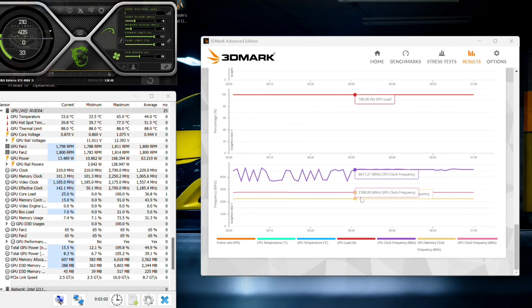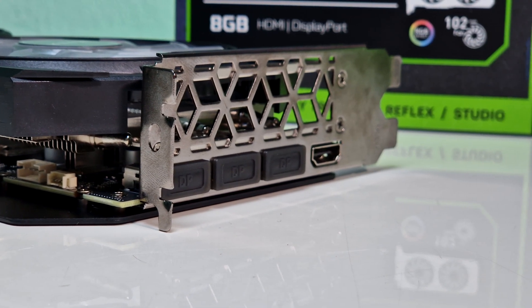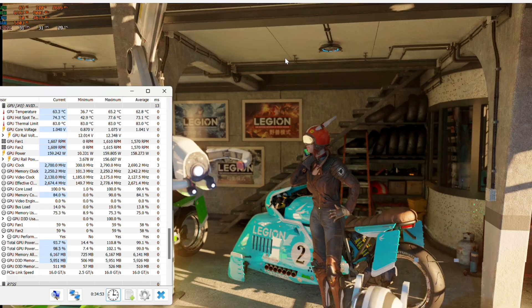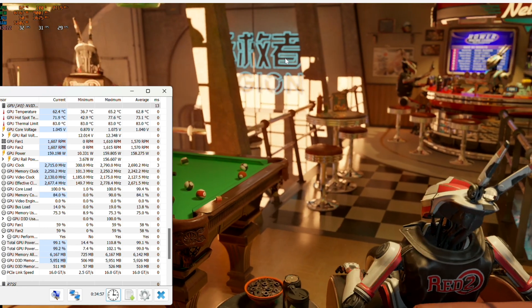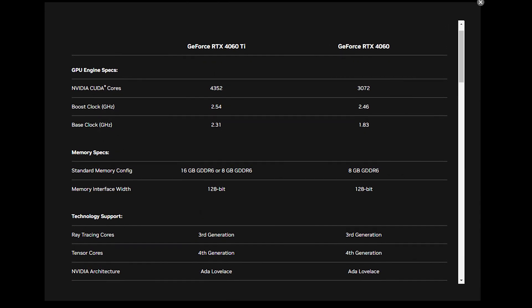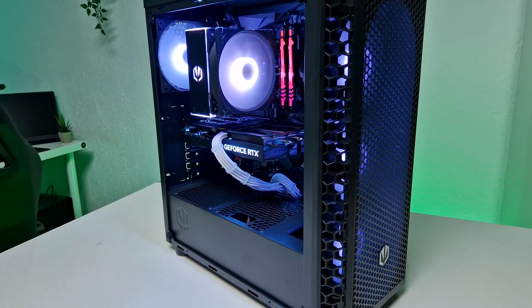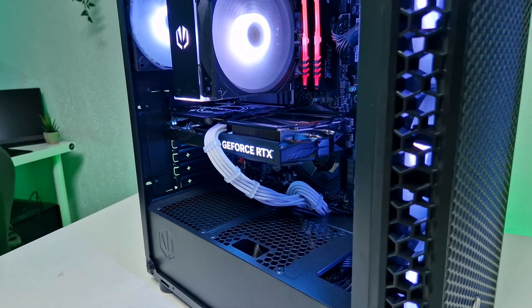Now if we adjust the power limit to max, we see immediately that the core clock becomes stable. The GPU begins to draw a bit more power, but manages to keep the clock stable and perform slightly better. During benchmarks on stock settings, the highest temperature we saw was barely hitting 65 degrees Celsius, while the fans were at 60%, being still impressively silent. The core clock of this model is from factory about 7% faster than the official specs of the 4060 Ti, so we should get more performance here. Let's look at some gaming benchmarks now.